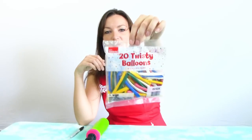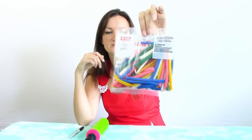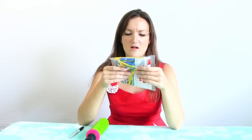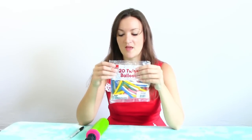So these are the Walmart brand twisting balloons, or twisty balloons. There are 20 of them in here. Just looking from the package, the balloons don't look that bad quality. I mean they're nice colors, they look like Qualitex balloons. Maybe they are and they just repackaged them — who knows. But I'm going to try to make something with these and we'll just see what happens.